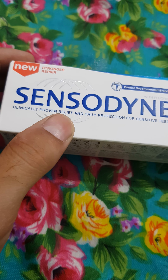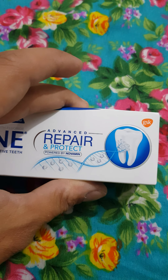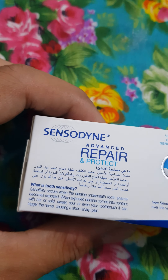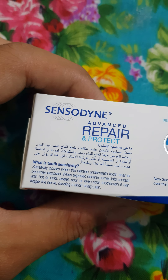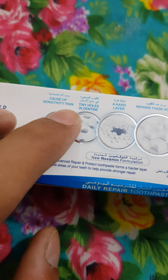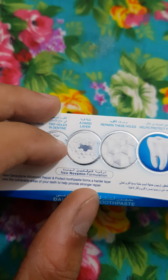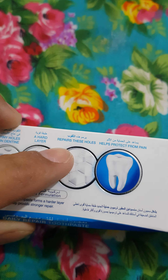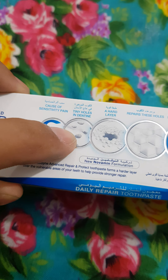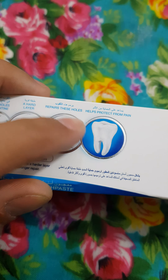Now let me show you the box details. It says 'Sensodyne — improve itself and daily protect for sensitive teeth.' I have very much sensitivity. The box explains: repair and protect. On this side it gives detail about sensitive pain — in cases of sensitive pain, there are tiny holes in the dentin. Yes, I have too many of those. It says it repairs these holes, and I do have holes like that because of my silver coating fillings. When I drink water or eat food I feel too much pain, so repairing those holes is good.